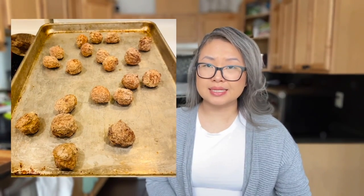Now regarding the meatballs, you'd want to follow the baking directions on the package. Pop them in for about 20 minutes on the baking sheet, and once that's done, just set it aside.